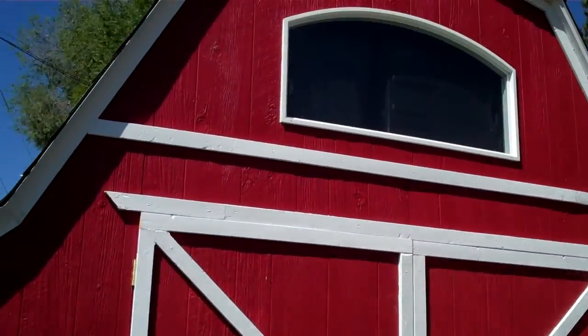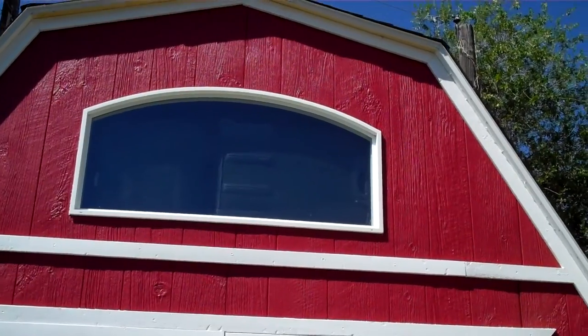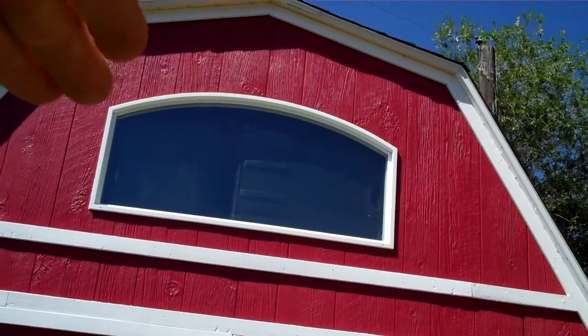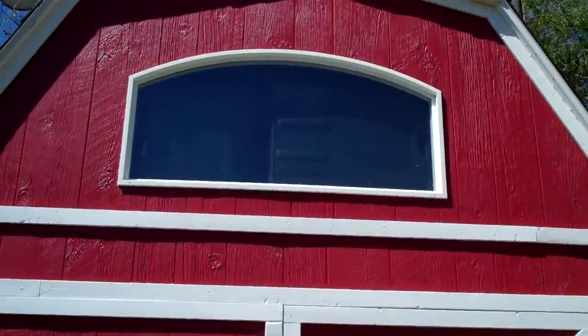As far as the way I did the window, I did it as a box frame because for the most part it's square all the way around, and then I just cut the plywood so that it fit.